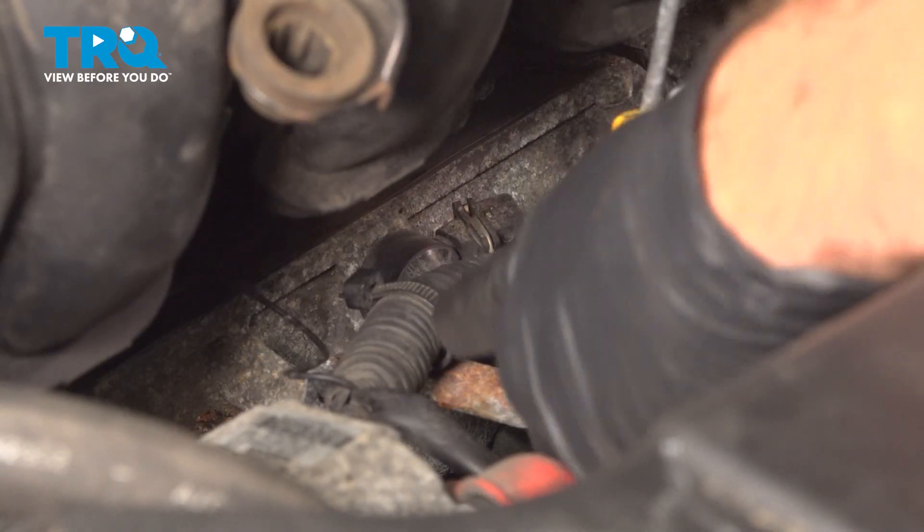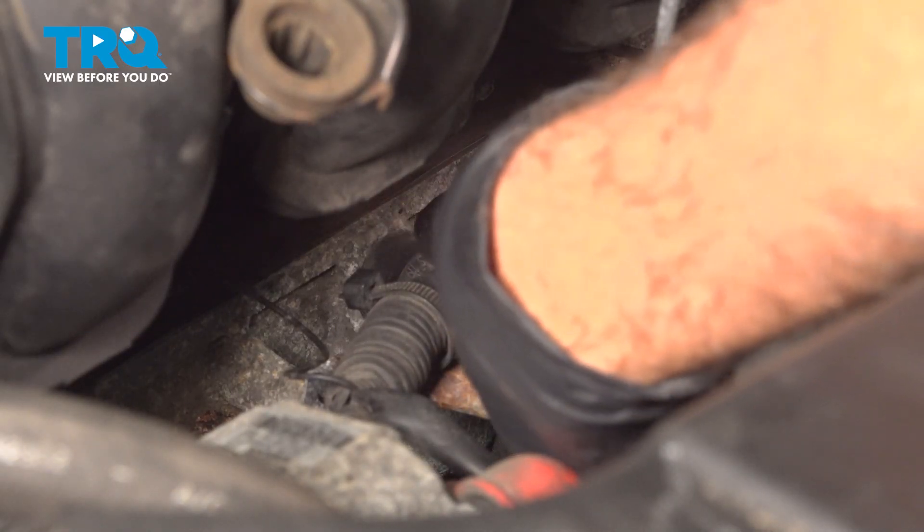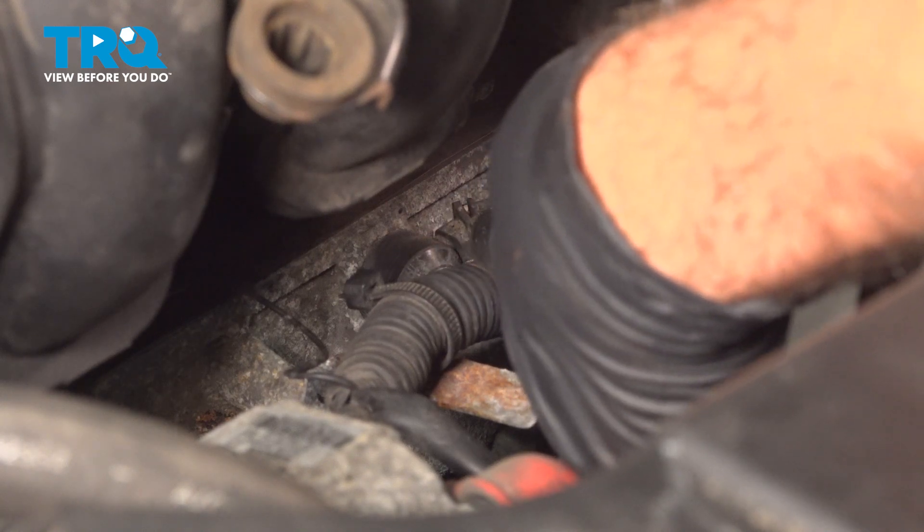Now that we have our cover off, that gives us a little bit better access. Our knock sensor is right on the front side of the engine right here, and it's held in place with a 10-millimeter bolt.